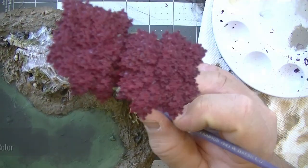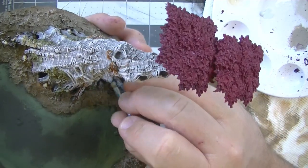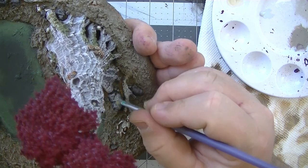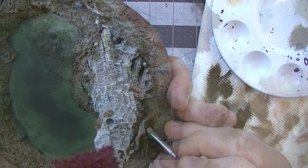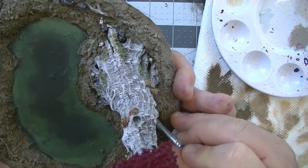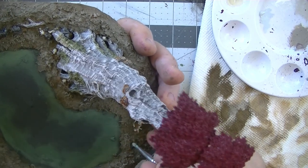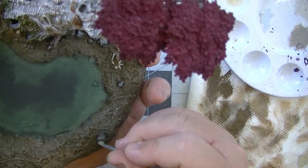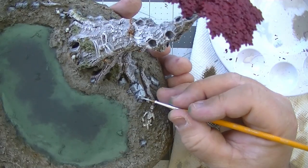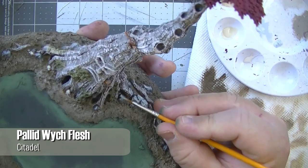With a smaller dry brush I used Wolf Gray over all of the stones and rocks, which brought a bit of dimension and color back to them after using the Basilicanum Gray contrast paint. Then to highlight up the rocks I used Pallid Witch Flesh on all the jagged edges.